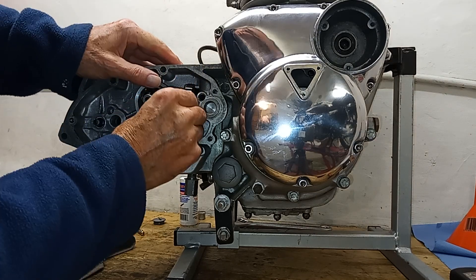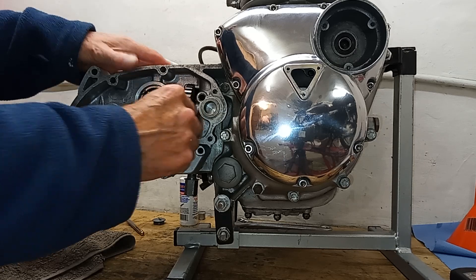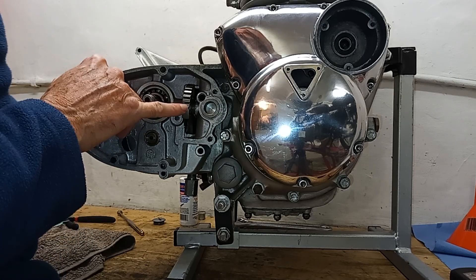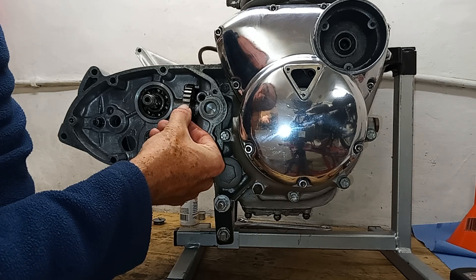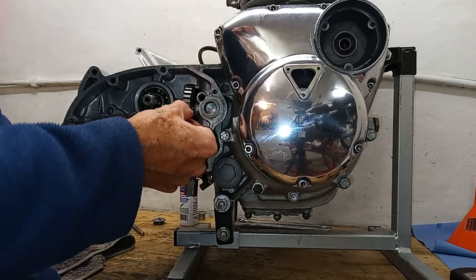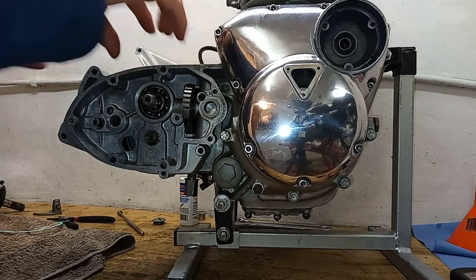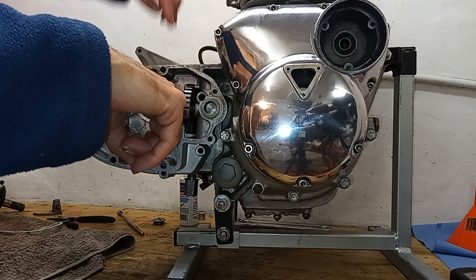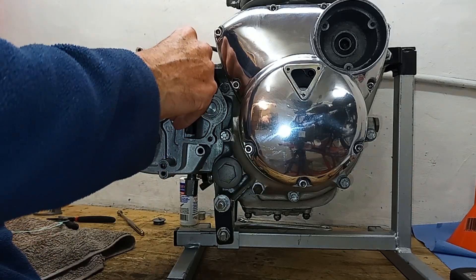There we go - and you see that play, that rocking? It's just down and it's rocking, and I know that's in the right place. If we look, the top of this tooth here - the manual calls it the second tooth, I call it the first tooth - the top of there should basically be in line with the center of this bush. So then it's indexed - that's at its lowest point, and from then on they are okay.